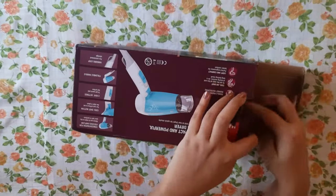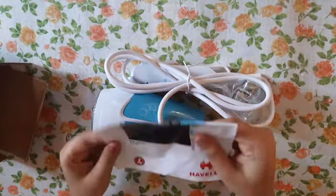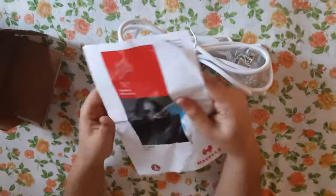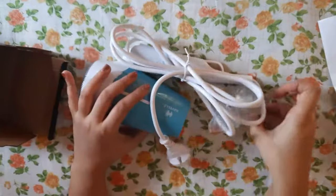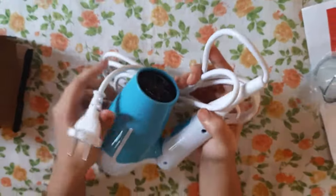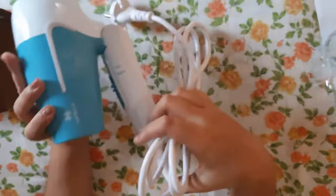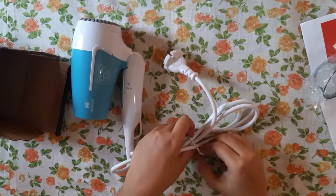Let's open it! You get an instruction manual where all the features, warnings, and how to use the product are thoroughly mentioned. Then there's a detachable nozzle, and then comes the hair dryer itself, which is turquoise blue in color, folded and very compact by design.